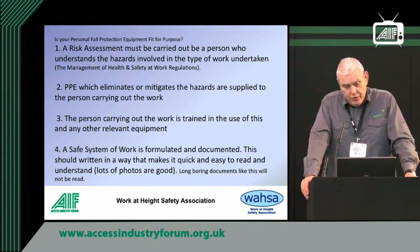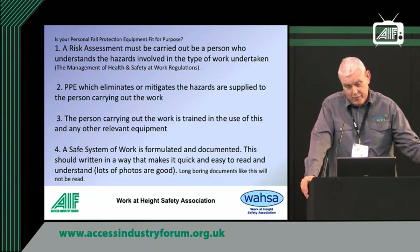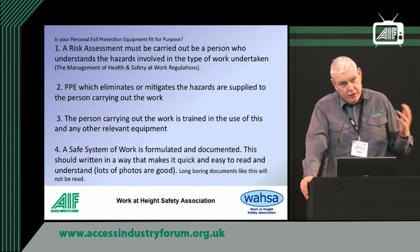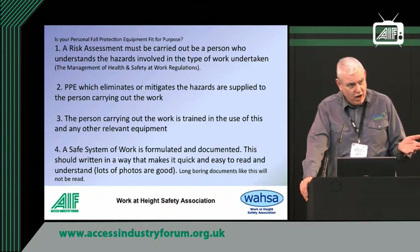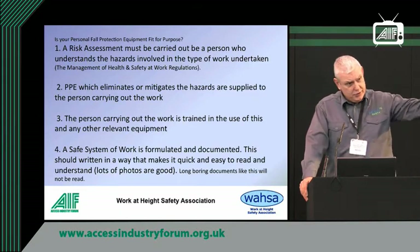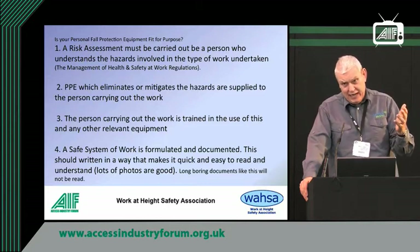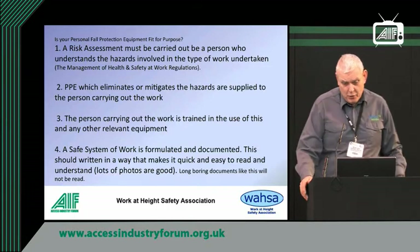So the person carrying out the work obviously has to be trained. They have to understand the equipment and understand all the hazards. With a lot of people, you send them away and they get training on harnesses and they understand how to put it on. But if they then go and do a specific job that has specific hazards, they have to be informed of it. You have to do a safe system of work — a document that formulates what you're doing.